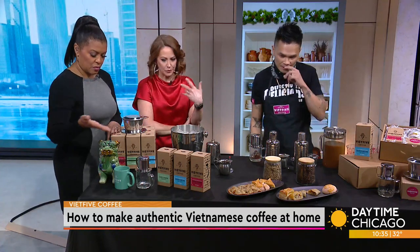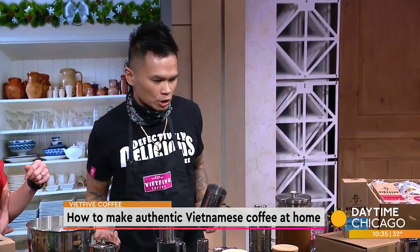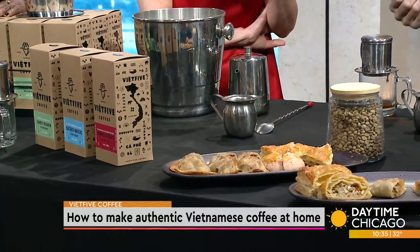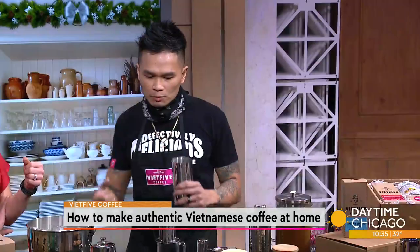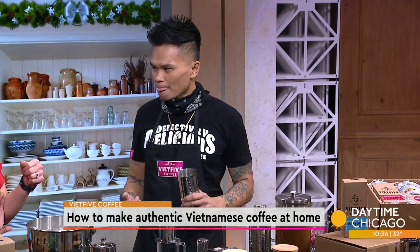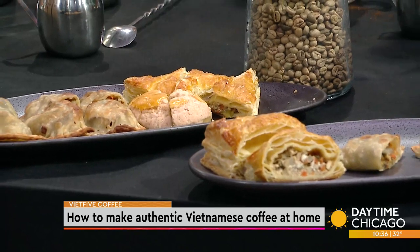Besides coffee, we do a lot of pairing. We have Amazing Sweet Delights Chicago making our pâté choux, which is a French-Vietnamese pastry we'll be serving there. We also have a partnership with Universal Flavors — they're making our bánh mì empanadas. It's a traditional sandwich tricked out into an empanada, and we're air frying it. Our great friends at Triple Crown made us a coffee bun with Viet Five coffee in it. These are just perfect pairings for the perfect Vietnamese cup of coffee.